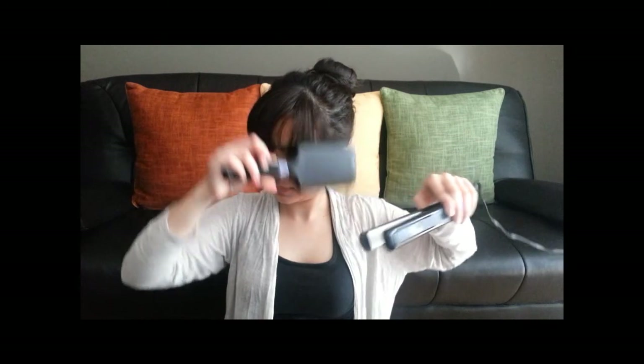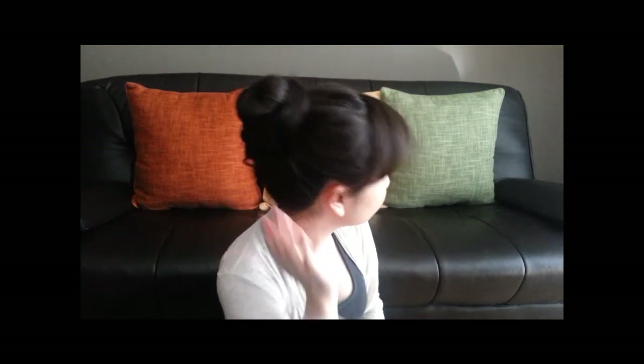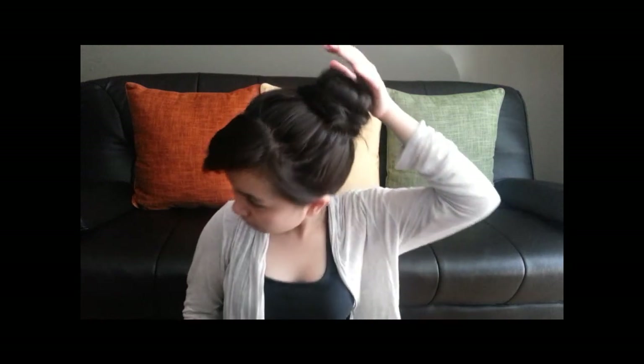There you go — there's your bun! If needed, you can put hairspray on it so the baby hairs won't come out. Just brush up those baby hairs and spray them with hairspray, especially on the sides, because the hair can loosen up — especially since my hair is thick and gets stubborn. If you don't want bangs showing, you can also pin your bangs up.